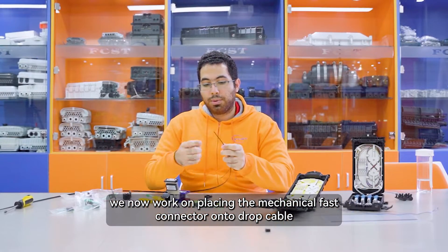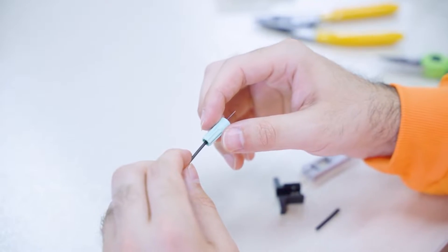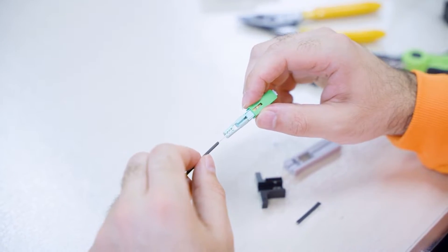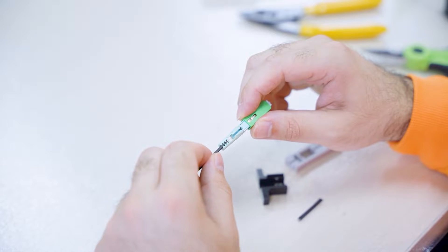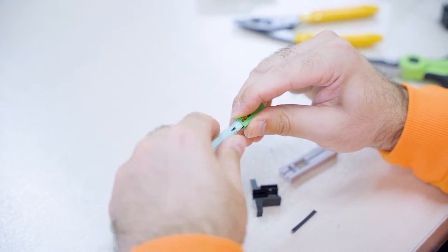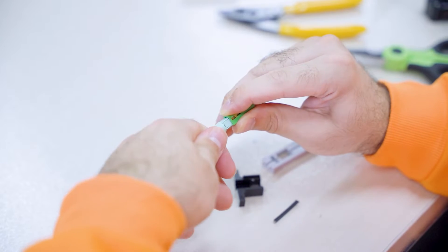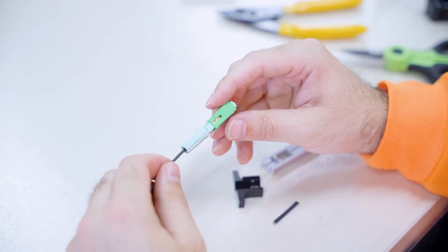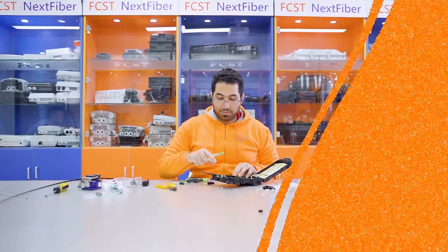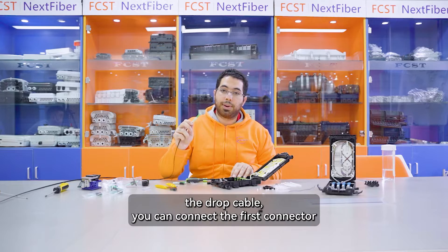We now work on placing the mechanical fast connector on the drop cable. Once you have installed the drop cable, you can connect the fast connector.